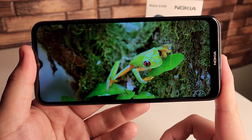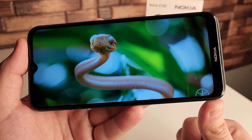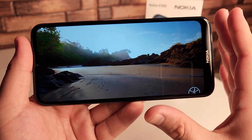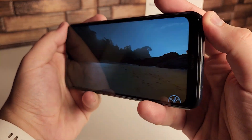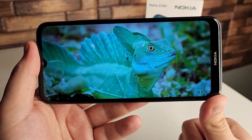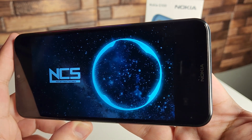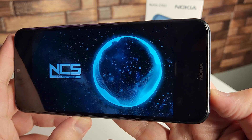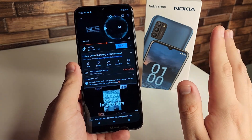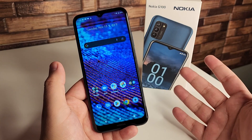I can notice the speaker is a bit tinny — noticeable compared to some other phones around this price tag. But the display doesn't look half bad when viewing it head-on. If you're watching movies, TV shows, or scrolling through Instagram and not playing games where the viewing angle shifts, you're not going to have a bad time. It doesn't sound terrible for the price tag, though many other devices at this price do sound better.